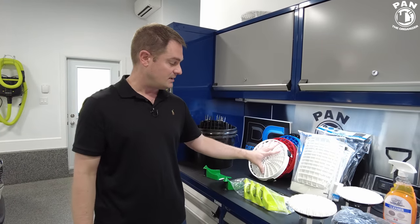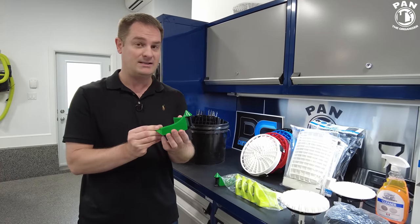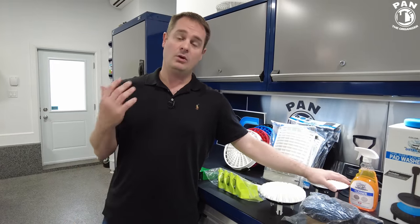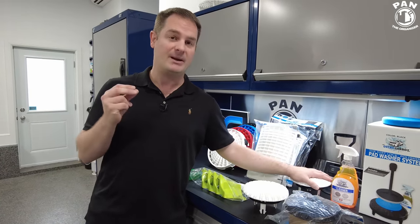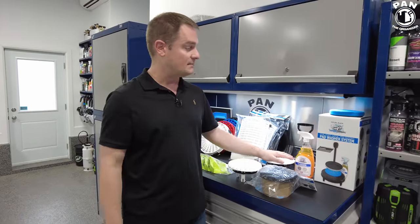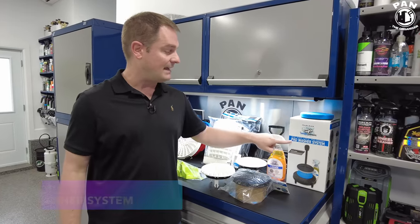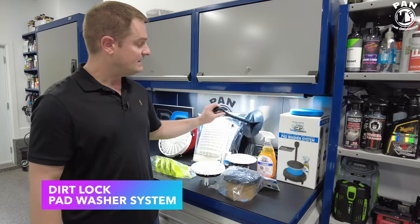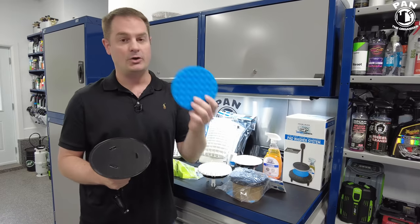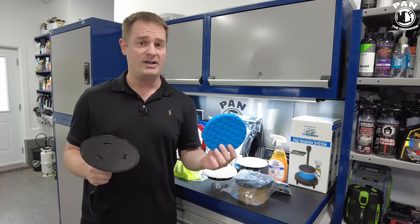I have a full review on the Dirt Lock bucket filter and the hose guides on my channel. Next up is the pad washer system — very important to work clean and remove any gunk and dirt from your polishing pads. This handy tool has a hook-and-loop backing, and you attach your polishing pad — whether it's wool, microfiber, or foam — anywhere from one inch all the way up to ten inches, fitting all your polishing pads.